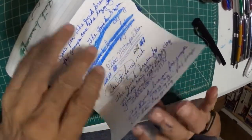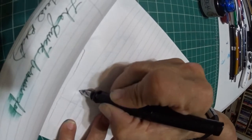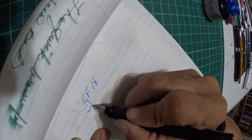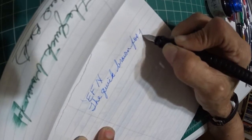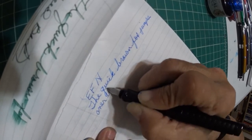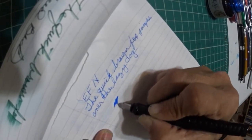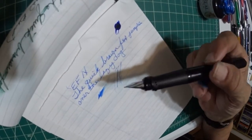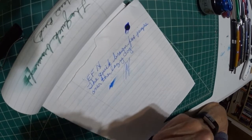Let me change the paper out real quick. Here is a Schneider Extra Fine nib — and we're talking extra fine. It's dry, and when your pen goes dry like that, that's going to make that nib even more difficult to put that nib to paper.